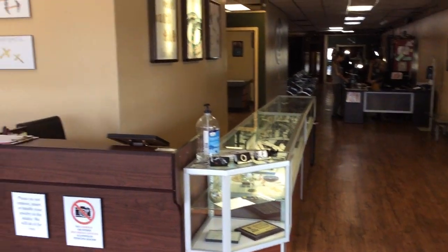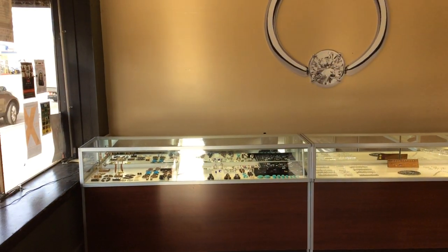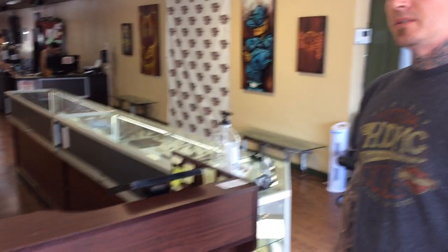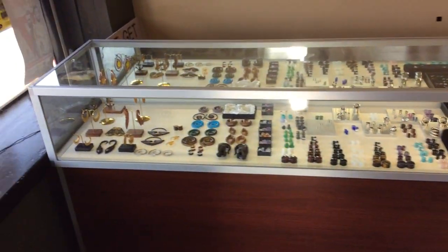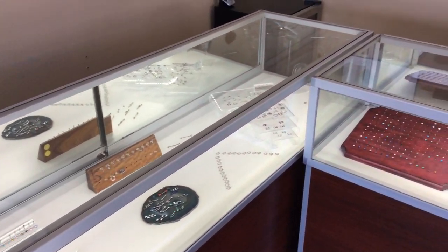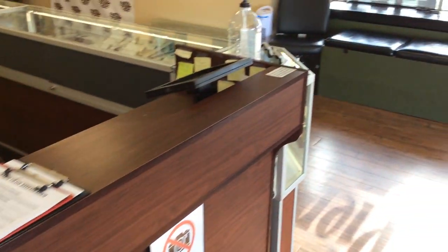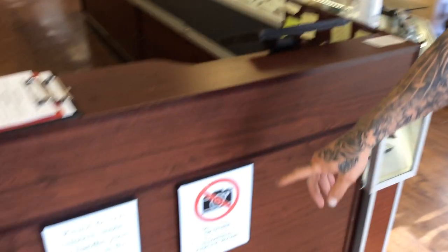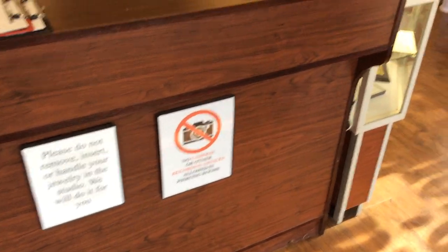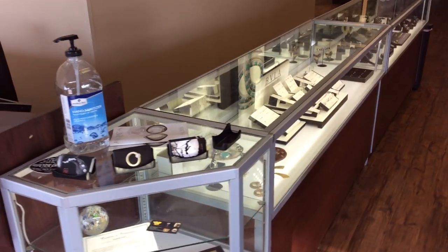This is our front lobby area for piercings. We have display cases and the front counter. Here we have a sign that reads 'Do not insert or remove jewelry — we'll do it for you.' There's another one here as well. And here are business cards.